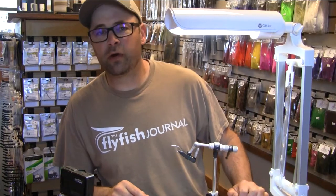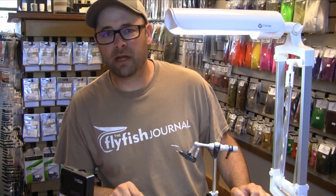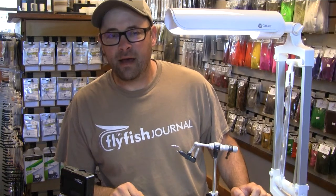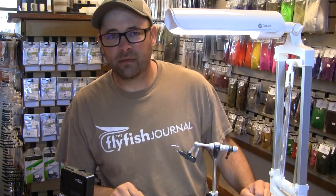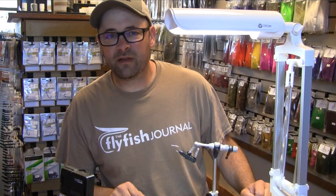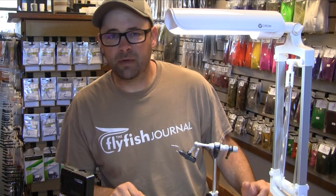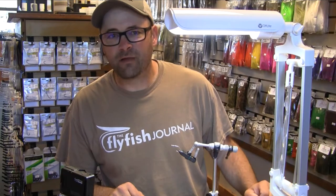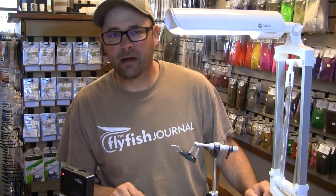Hi, I'm Scott Willison, owner of the Confluence Fly Shop in Bellingham, Washington. It is now July, we're about to have hopefully a good salmon season upon us, and in Puget Sound for coho and chinook salmon, I think there's no better fly than a big meaty herring pattern.